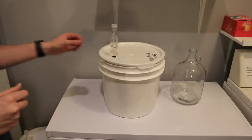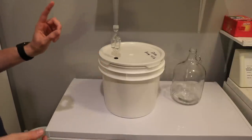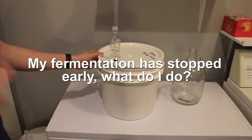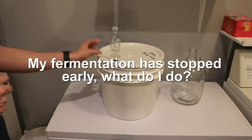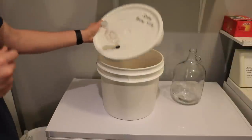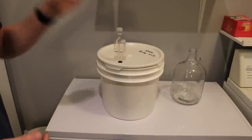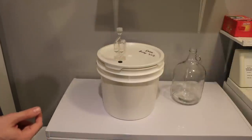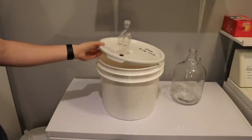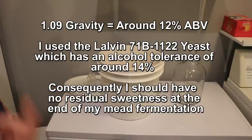Hey, this is Man-Made Mead. I have run into another issue, but it is alright. I often get asked the question: my mead has stalled — what do I do? Well, the good news is, but also bad news, I have had that happen with a recent mead. This is the September Monthly Mead. It's about two weeks old and it has stalled. I know that because fermentation has completely stopped, and it stopped at about 1.03. It was at 1.09 when I started the original gravity.